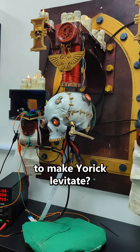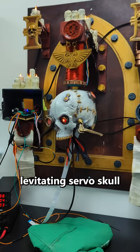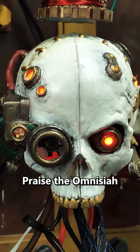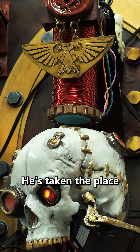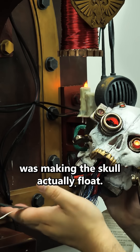How much power does it take to make Yorick levitate? If you missed it, this is our new talking, levitating servo skull from Warhammer 40k. Praise the Omnissiah. He's taken the place of our new secretary in our office, and a big part of this build was making the skull actually float.